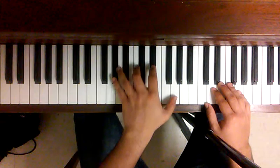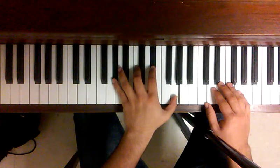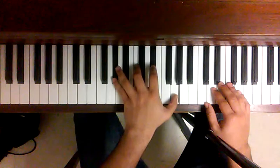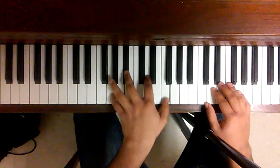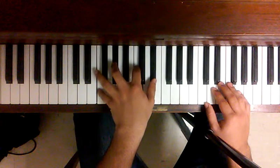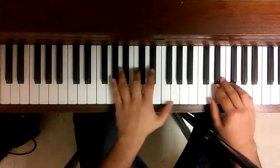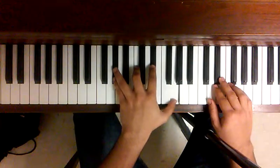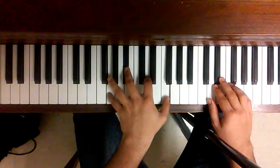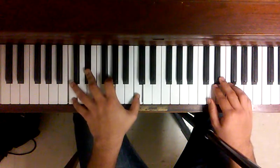It starts with Abm7, Gm7, Fm7, and Cm7. Let me show it again: Abm7, Gm7, Fm7, Cm7.